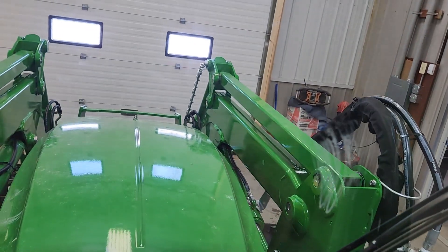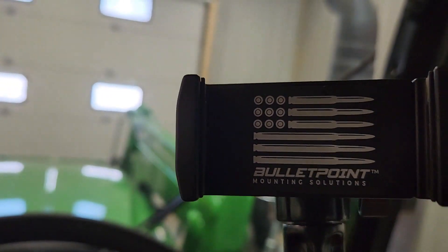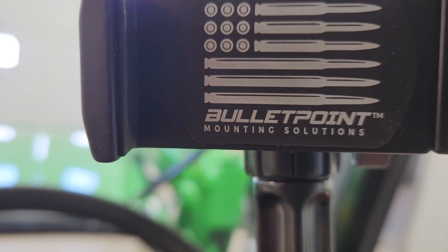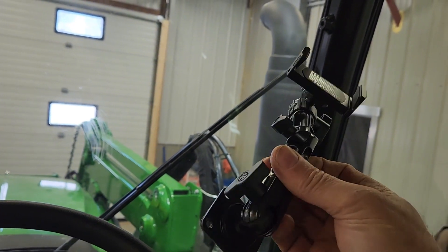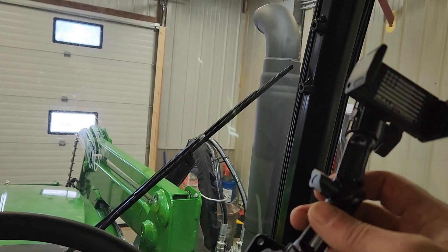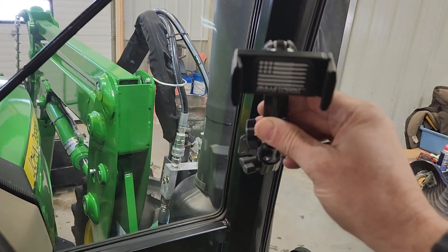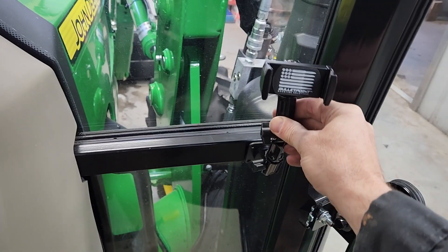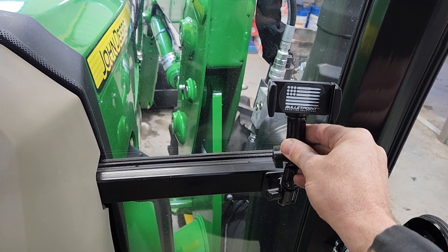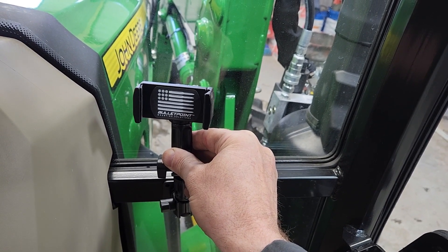I'm going to put a phone holder. What we've got here is this is made by Bullet Point. These are a real nice kit that they have — they've got all different configurations and different brackets. We put these in everything; gets one or two of these in there. I think I've got a place picked out for this. It's going to go right here on this bar — there's nothing behind it that you need to see anyway. That's valuable space looking down in there.